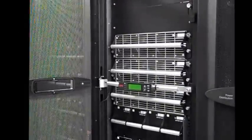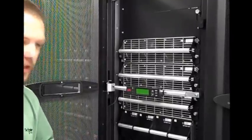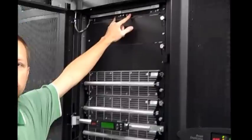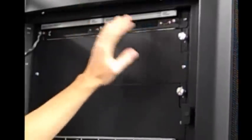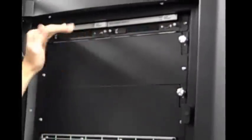Within the first cabinet you'll see it's built up with many modules. The modules themselves are the various different portions of the UPS. At the very top I have two intelligence modules. These are completely redundant — these are the brains of the UPS. If one of them were to need to be serviced or replaced, the other one takes over operation of the unit.